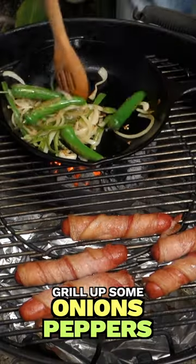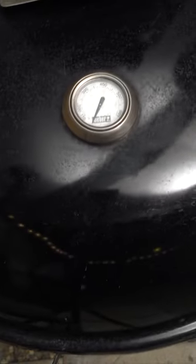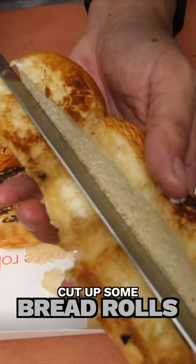We'll also want to grill up some onions and peppers. Once softened, let's place our hot dogs in the pan and let the bacon finish getting crispy. For the bun, I'm cutting three Hawaiian rolls in half.